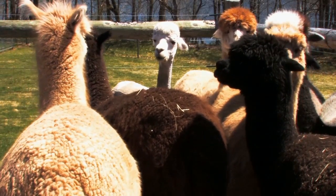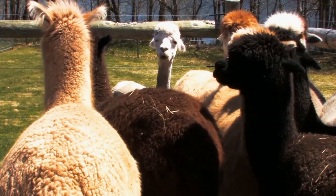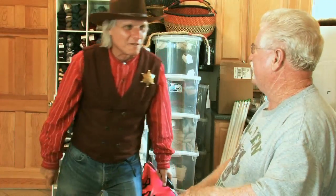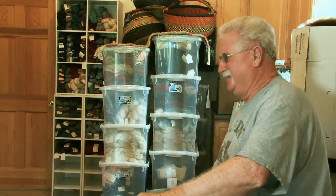Yeah, he stands out all right — all the other alpacas looking at him like, "What happened to you?" Alpacas — I can't believe it. All right, you take care now. Thank you, have a good one. Bye bye!